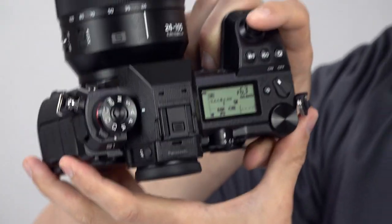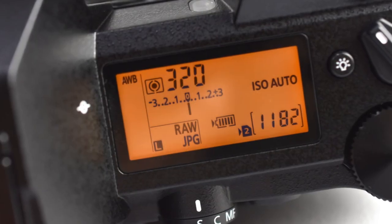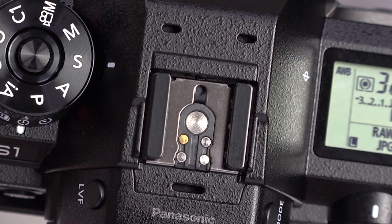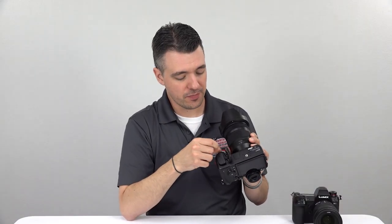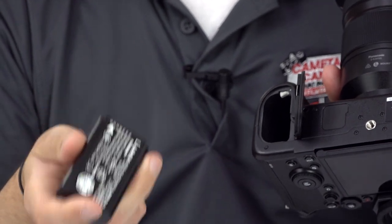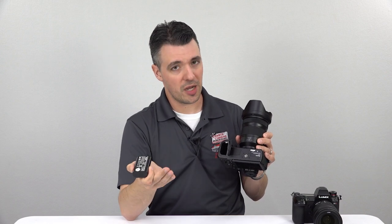On top, in addition to the controls, you have an LCD status monitor displaying crucial settings. And like most cameras aimed at enthusiasts and professionals, there's a hot shoe, but no built-in flash. The battery chamber on the bottom houses a pretty large BLJ31 battery which, despite its bulk, actually doesn't provide a ton of shooting time, at least with standardized testing. The S1 is rated at about 400 shots per charge, although in our experience we passed 400 shots and had about 50% battery life remaining, so your mileage may vary.